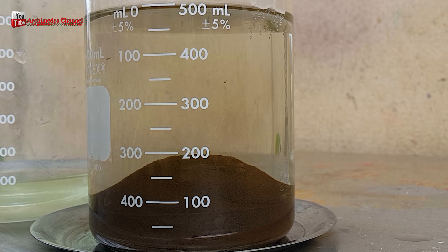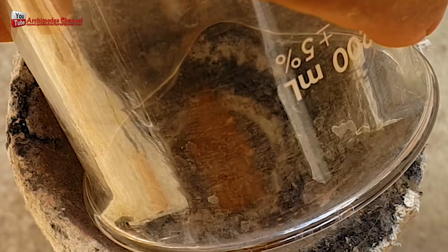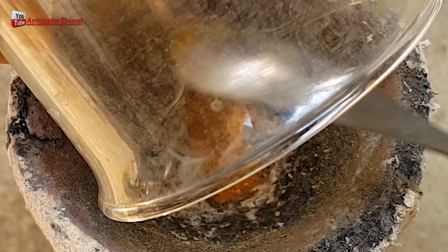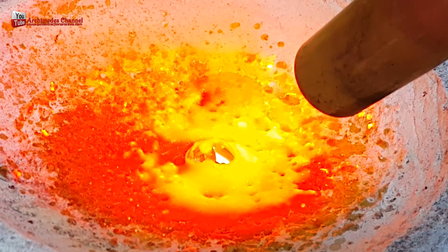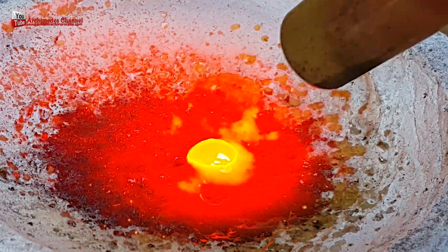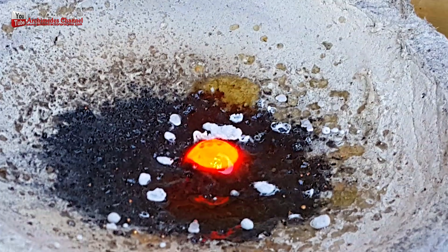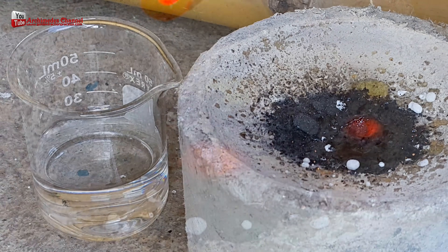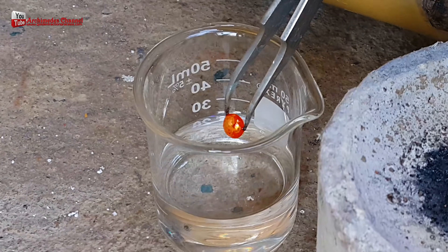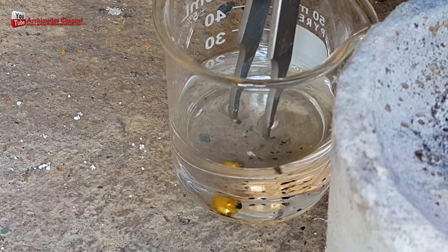How to melt gold into cubes: sprinkle a little borax powder before and after melting for the perfect melting technique. There are many methods for melting gold into cubes — using an induction heater will be fast and convenient, or you may use a butane gas flamethrower burner. Be careful of splashes of gold powder while using.